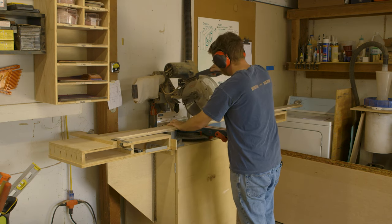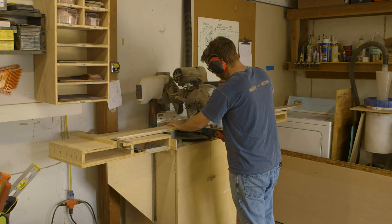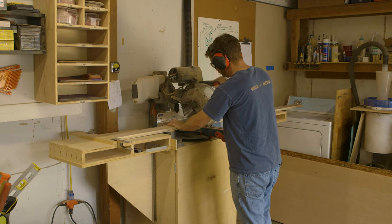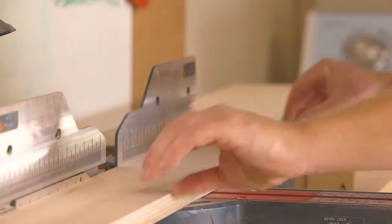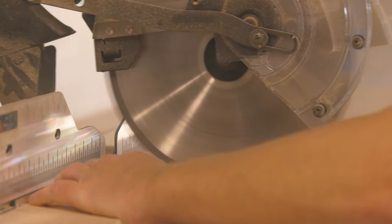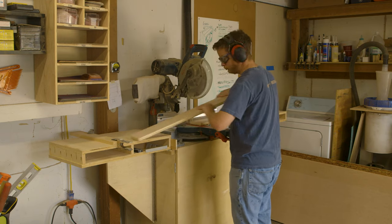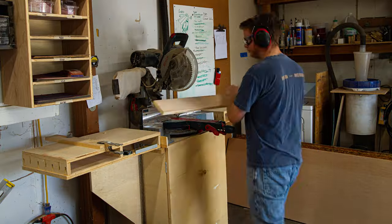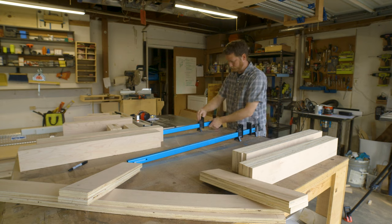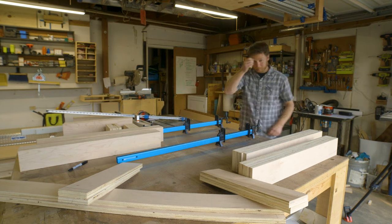I cut the leg pieces to 31 inches and I needed 16 pieces to glue up for the legs. The short stretcher pieces were cut to 19 inches and I needed two of them for each set. The long stretcher is cut to 42 inches and I just needed two of them. I cut all the top rail pieces to 23 inches, and for the secondary posts I cut 7-inch pieces and needed three for each one. With all the pieces cut, I could glue together the strips to make the legs, lower stretchers, and the secondary posts.